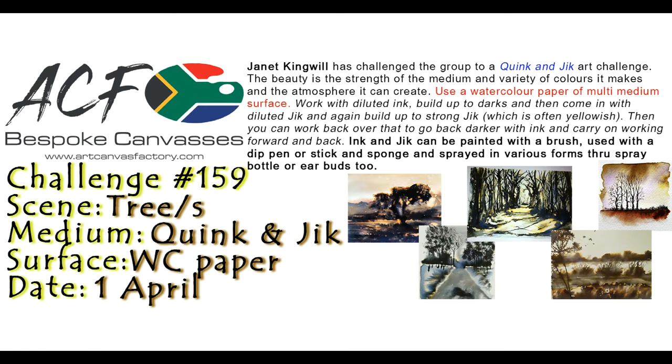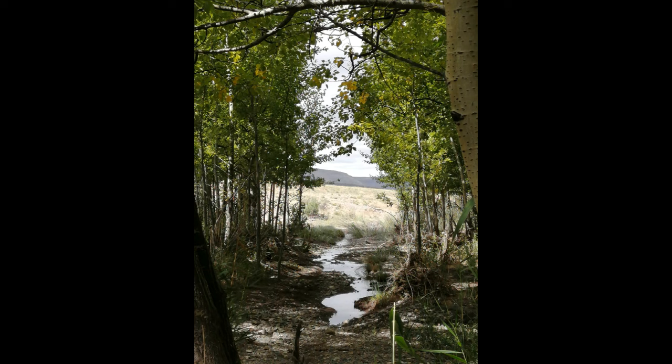Hi all, Janet Kingwell here. This is a picture that I took in our poplar forest. I loved the dark bank on either side of the stream with a variation in the leaves and looking out towards the distance.